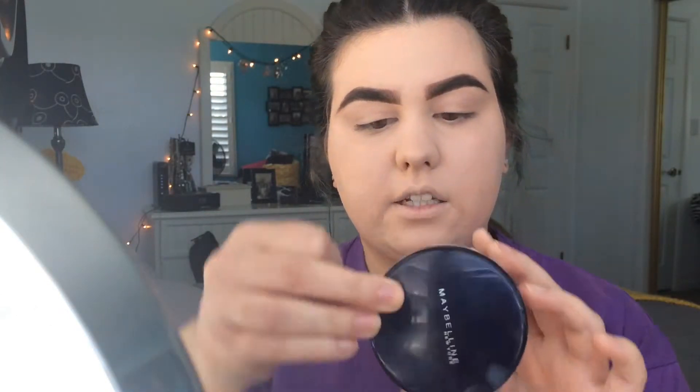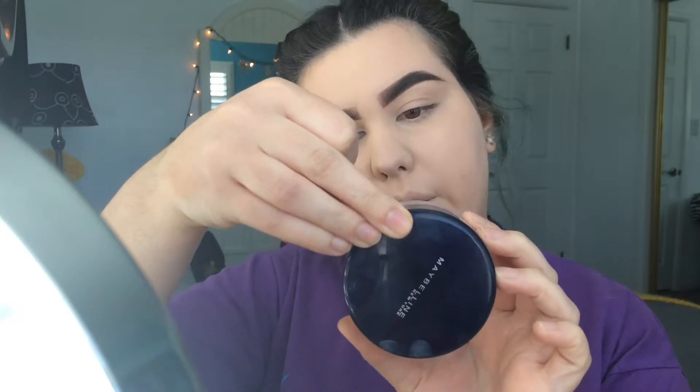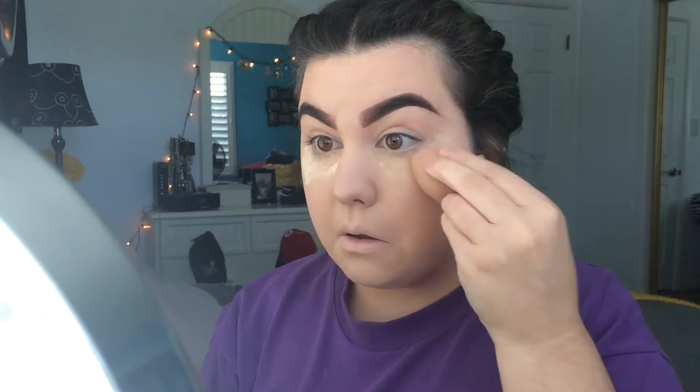Now that all my concealer is blended out, I need to set it with loose powder. The loose powder I've been using lately is the Maybelline Shine Free Loose Powder in Light. I apply it with my beauty blender underneath my eyes and everywhere I applied concealer — basically my entire face — and just let it sit.